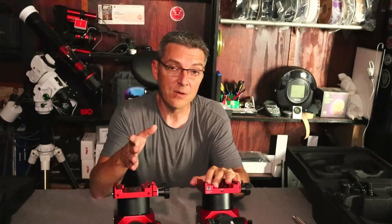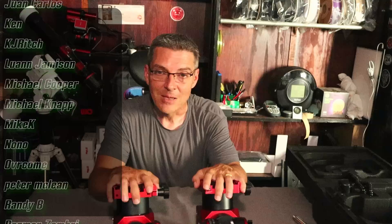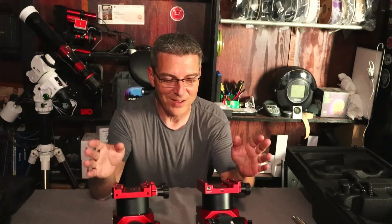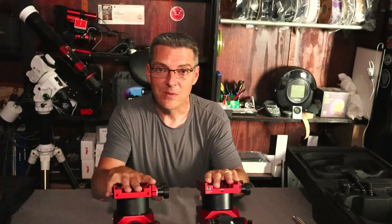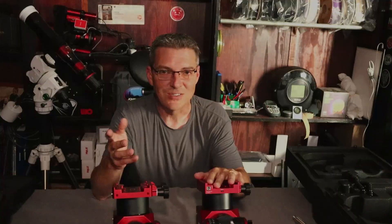Before we go, I want to say thank you to ZWO for sending these out to me on loan. I also want to thank all of my members, both here on YouTube and on Buy Me a Coffee, and everyone who has made donations towards the channel — it really keeps the channel going. As the channel grows I get opportunities like this, and that's because of you guys — your comments, sharing, liking, and subscribing. I appreciate each and every one of you. Stay tuned for new videos on the AM5N. See you on the next video, and clear skies.